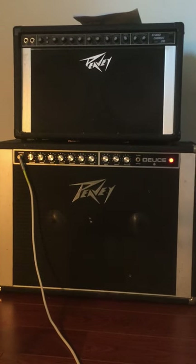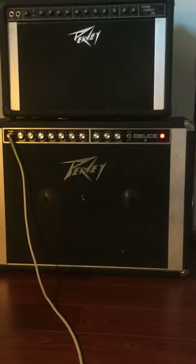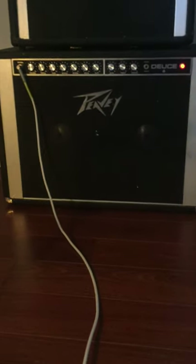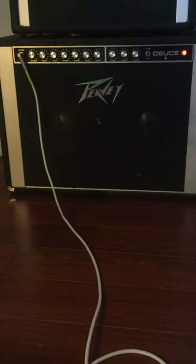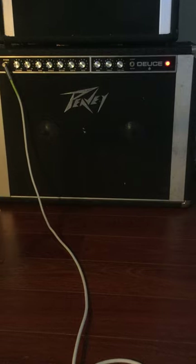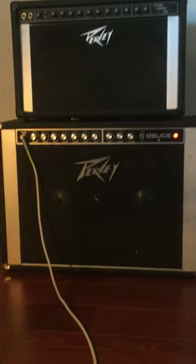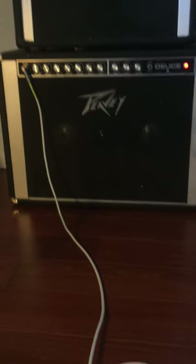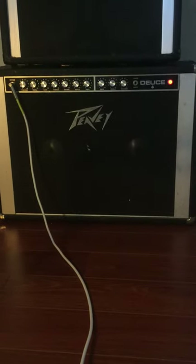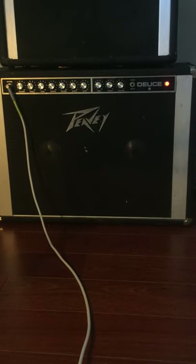I'm actually playing my steel through the Studio Chorus 210, which is a great little amp. They have 10-inch speakers, so it doesn't give me the bottom end that I would like, especially for steel guitar, but the high end on those amps is really nice. The 210 is perfect for guitar. Anyways, here's a little more playing.